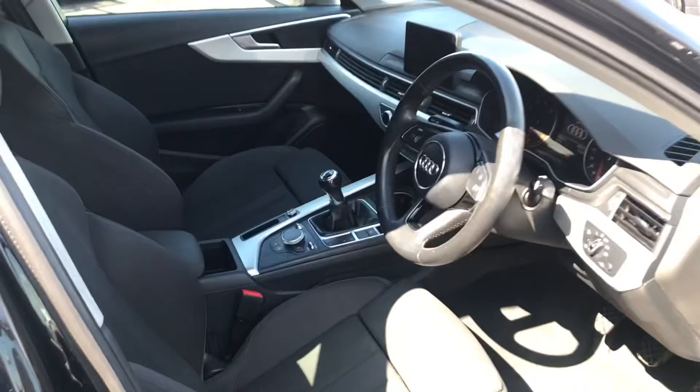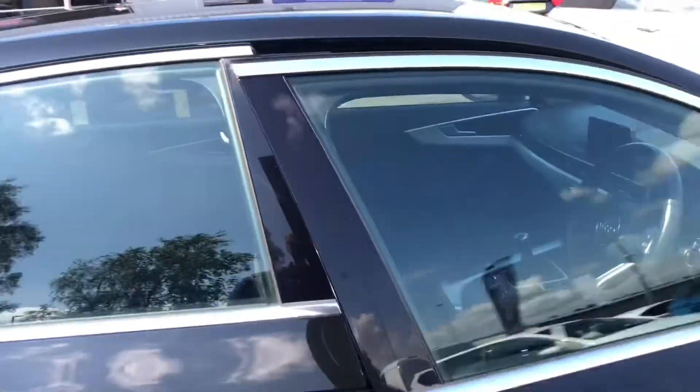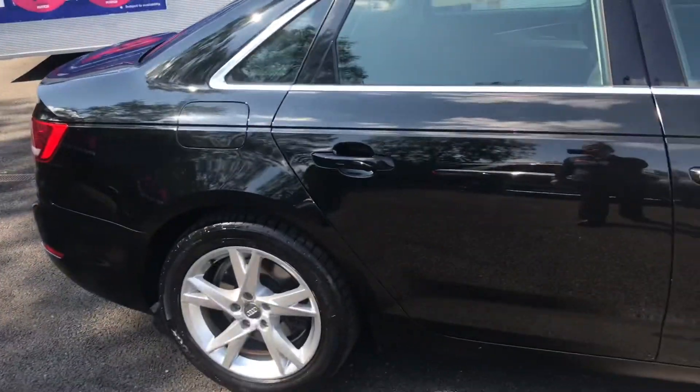If you could see yourself driving this lovely Audi A4, please feel free to give us a call if you would like any more information. Thank you for watching.